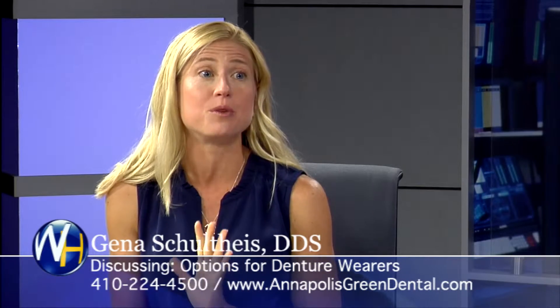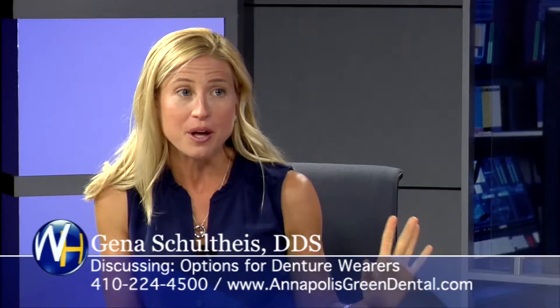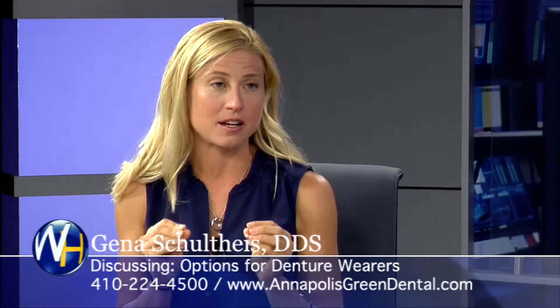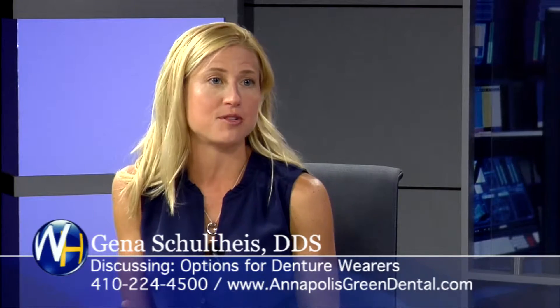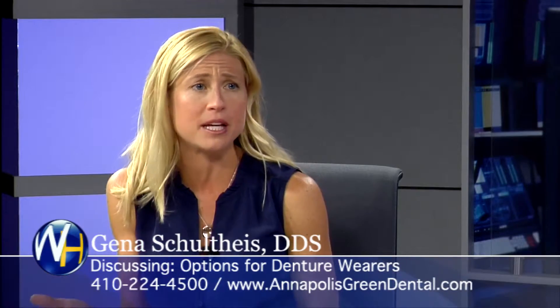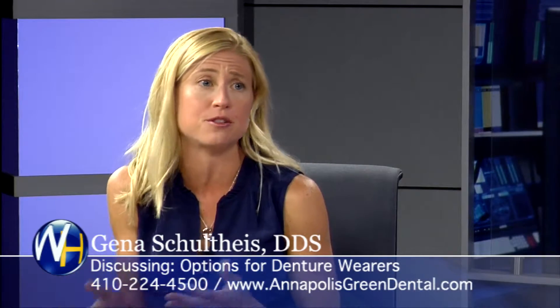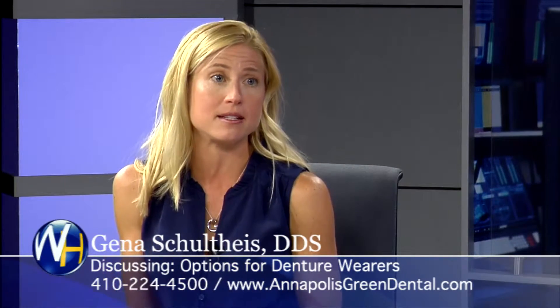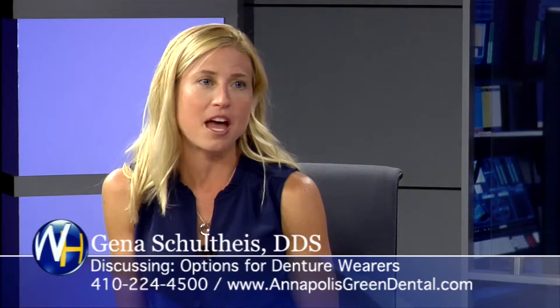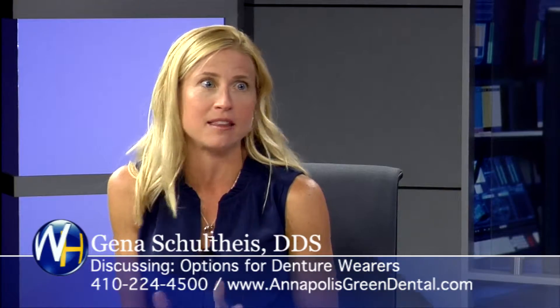And then there are the denture wearers who would be happy throwing their dentures out the car window — they want the dentures to be adhered to their mouth permanently. The option there is placing a few more implants, normally only another two to four, so you're looking at four to six implants in an arch. Then you can actually screw or cement the arch of teeth into the mouth, and you don't have to worry about taking them in and out.